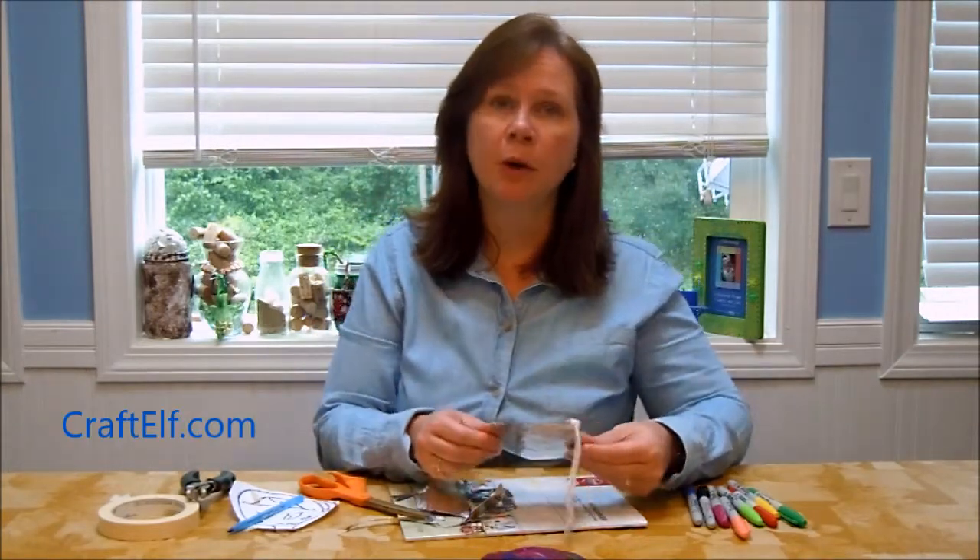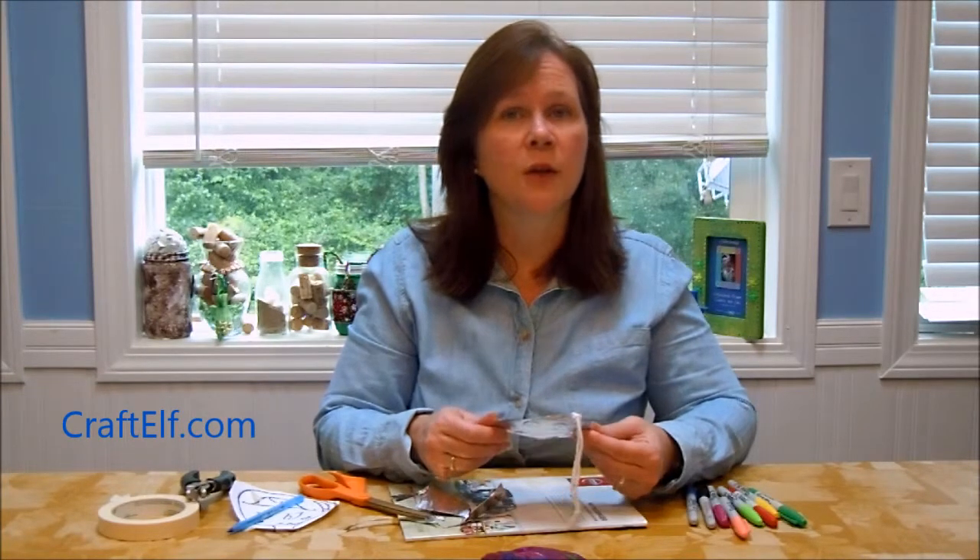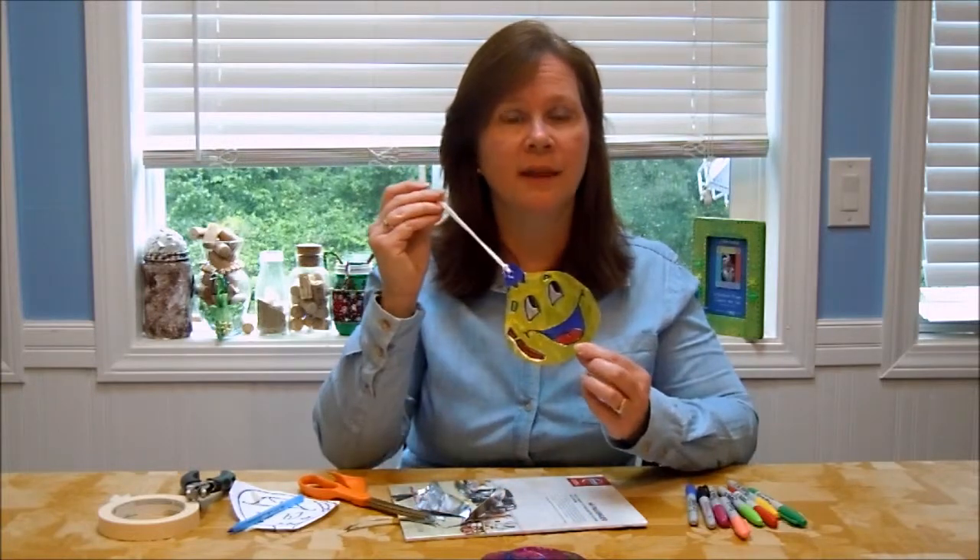For this project and many more projects, please visit our website at www.CraftElf.com. Also, please don't forget to subscribe to our channel on YouTube — it's a great way to see new projects when they're added. Happy crafting!